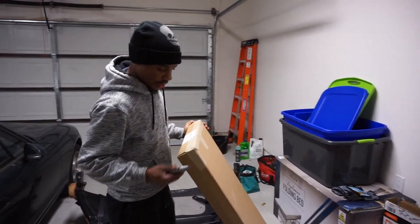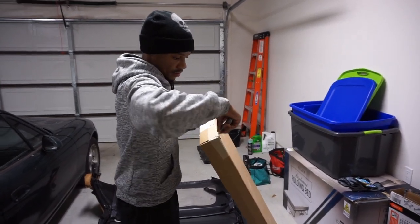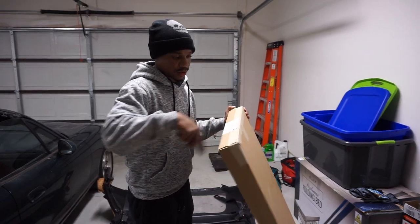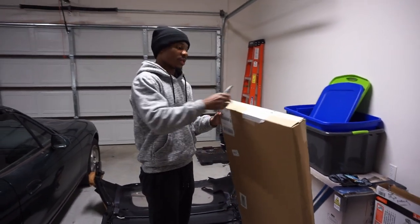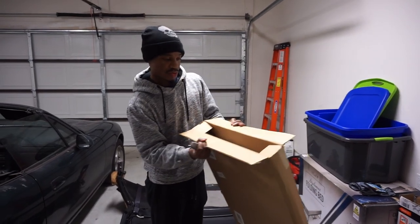Alright, so now it's finally time to open up the new top. Let's see what this thing looks like. Hopefully there's a top in here. Alright, there's a top in here — look at this thing. Nice, that's nice right there.